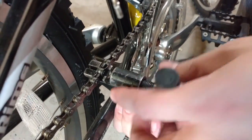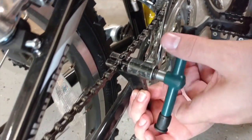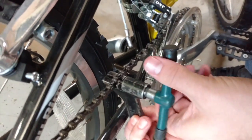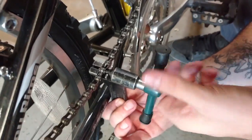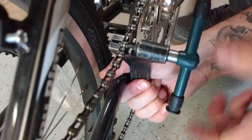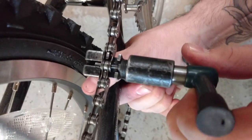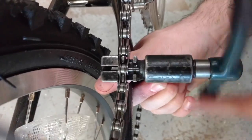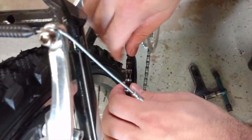To get started, find a link on the chain that is relatively in the middle of the entire chain and then place it within the chain breaker. Once you have placed the link inside the chain breaker, start turning the handle until you start to see the pin of the link that you've inserted start popping out the other side. Keep turning the chain breaker until the pin is about two-thirds of the way out.